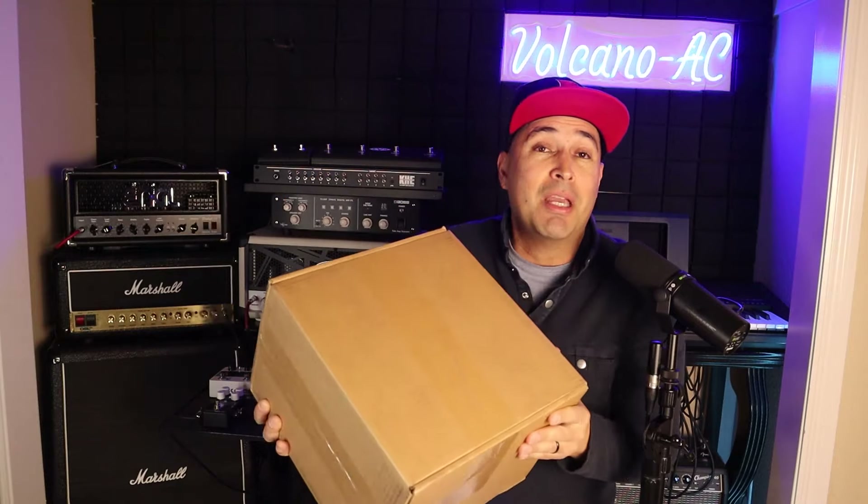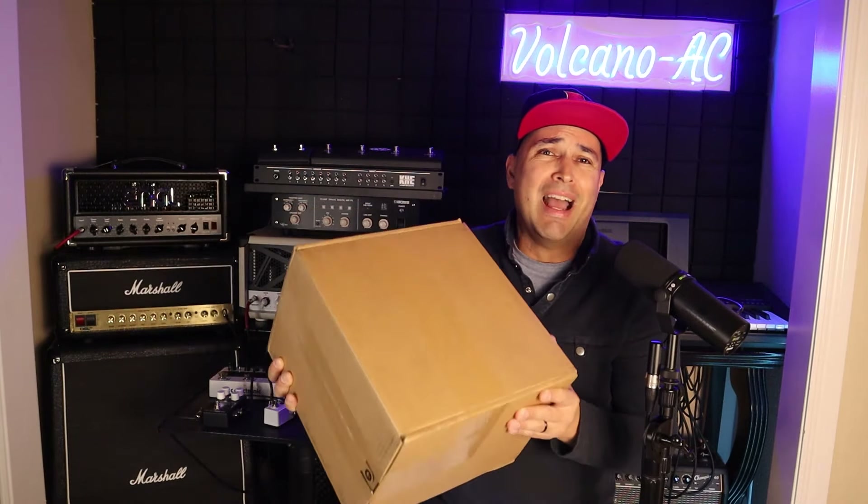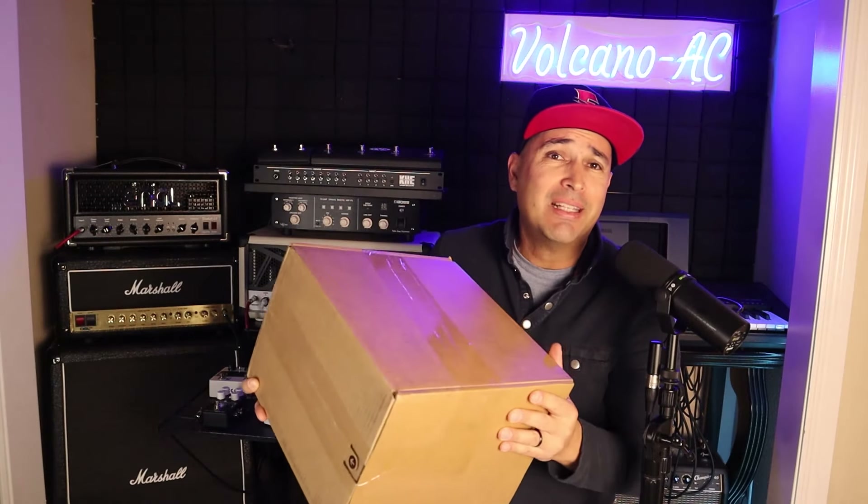Like I mentioned at the beginning, the most important thing for me is going to be to manage my Apollo X6 audio interface. Let's start the unboxing — let's open up!